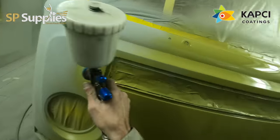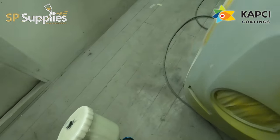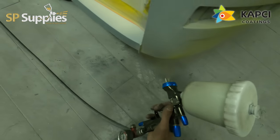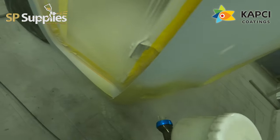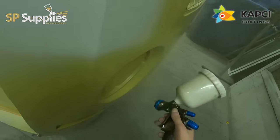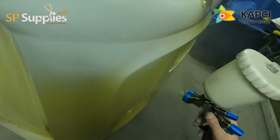I've got this set up at two bar. I've tweaked the fan in a touch just because there's quite a few tight areas on this van, like around the windows and stuff, so I shrunk the fan down a little bit. It means I'm going to do a few more passes on the larger panels, but it means when I get to some of the tighter areas it's going to make it a little bit easier to get around some of them.